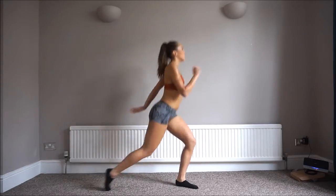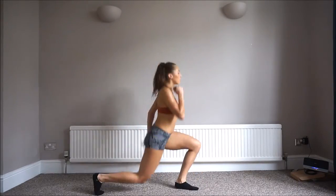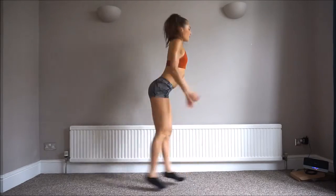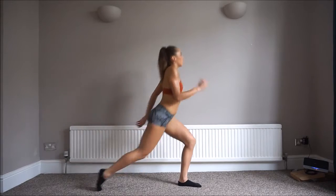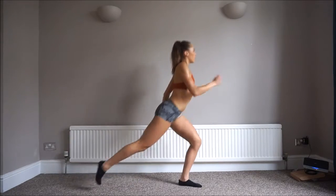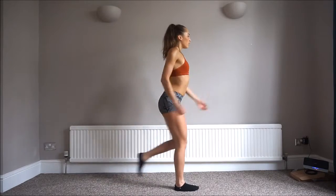Now we're going into lunges. We want to do jump lunges first — 20 reps, 10 on each leg. Now we're staying with lunges still, but we're going to go into a high leg. Reaching that leg high and then stepping back — we'll do 10 on each leg. Once 10 are up on your first leg, swap sides and do 10 on the other side.